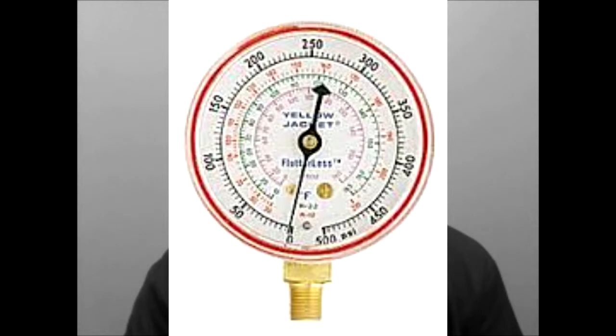The low side gauge is usually calibrated from 0 to 30 inches of mercury and from 0 to 240 psi. Some compound gauges have scales calibrated according to the evaporating temperature of various common refrigerants. The high side red is a high pressure gauge and it has a single continuous scale that reads from 0 to 500 psi.